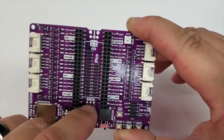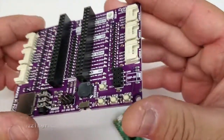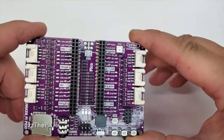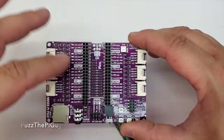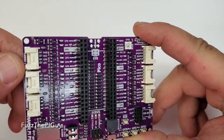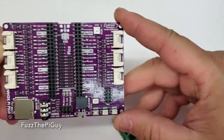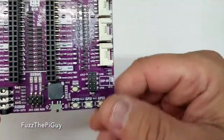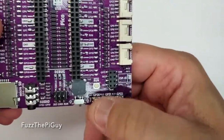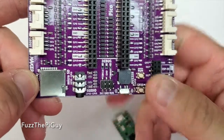And obviously you have your debug here. Now this is the way it comes — you don't have to solder anything on this board. So you have some Grove connectors here, a total of six. Got a couple switches down there, which it tells you which GPIO it's using.